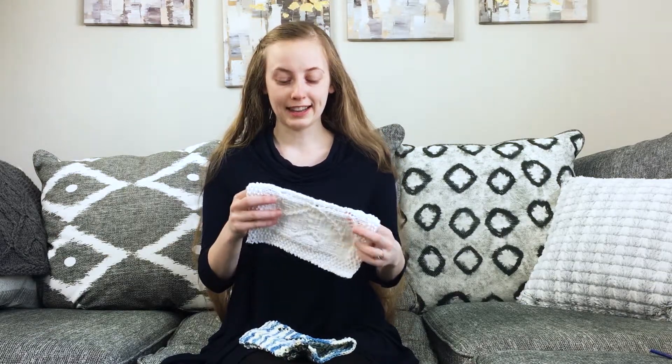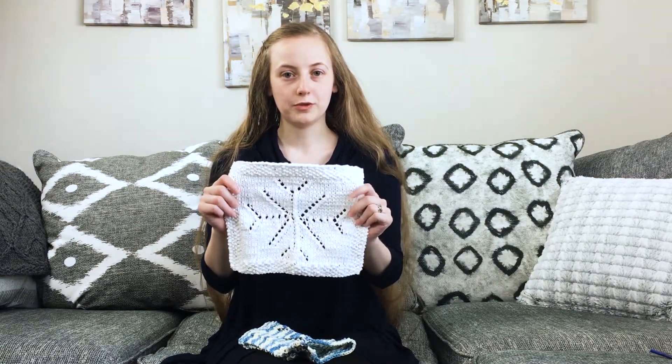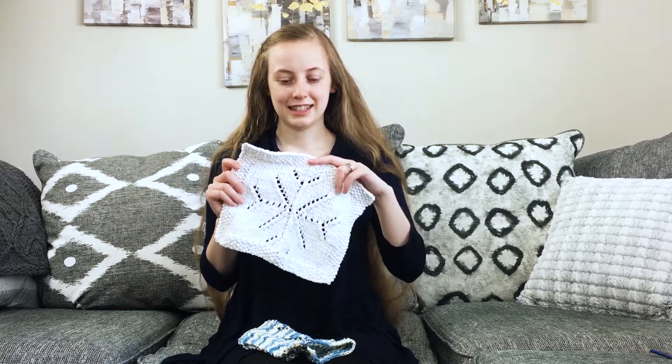The techniques used in the pattern are knit two together, knit two together through the back loop, knit three together through the back loop, yarn over, and of course knit and purl. So basic increases and decreases for creating this snowflake design.